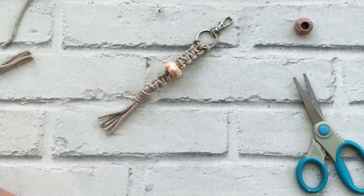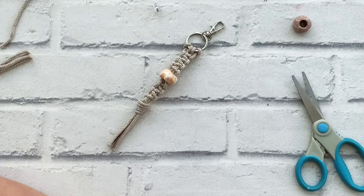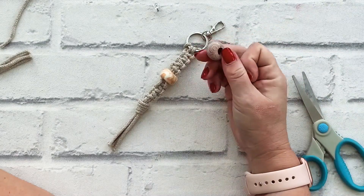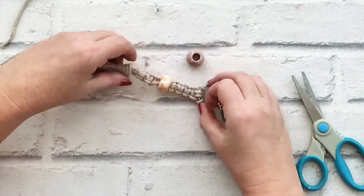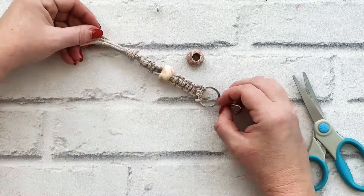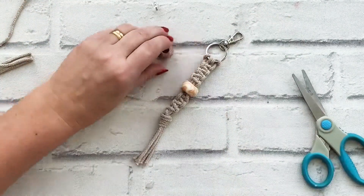I can attach it to my bag or just use it as a regular keychain. I hope you enjoyed that really simple project. I hope you like the polymer clay beads — you might have one of the paler ones or one of the swirly ones, there was a mixture when I baked them. What I will be doing is putting together kits to make your own beads as well. Thanks for watching. Take care. Bye.